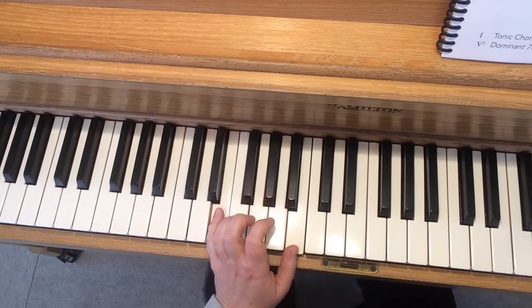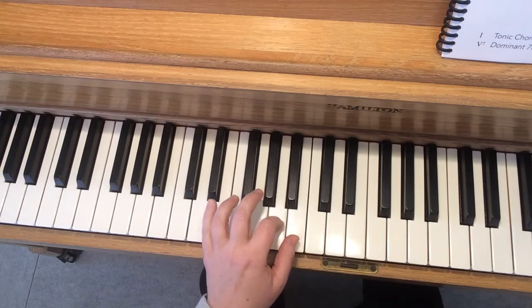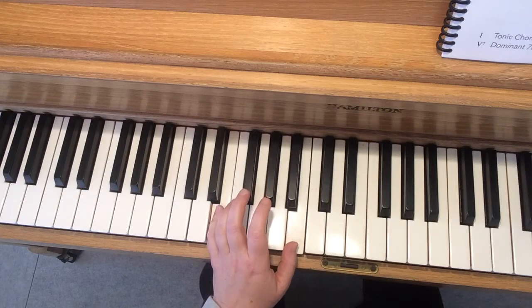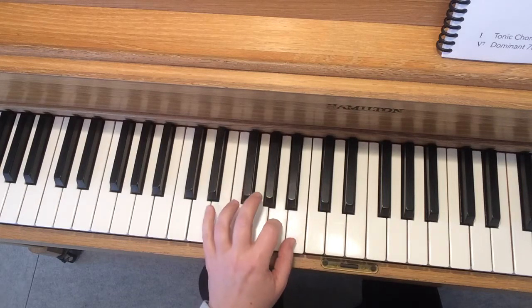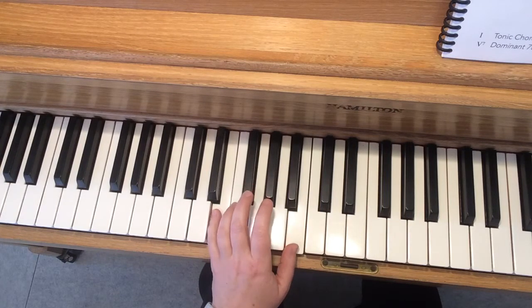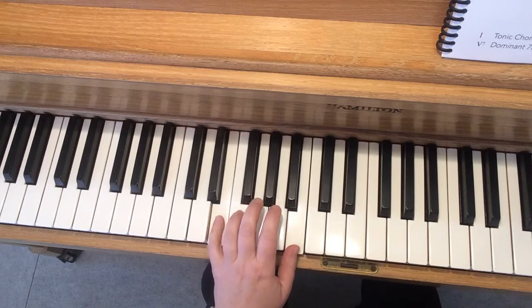Now I'm going to sing the words and play the chords at the same time. See the pony galloping, galloping down the country lane. Can you try it with me? Here we go. See the pony galloping, galloping down the country lane. Do it again: See the pony galloping, galloping down the country lane.